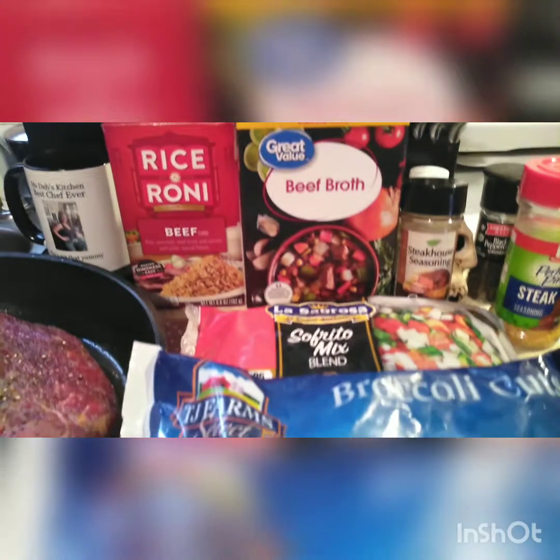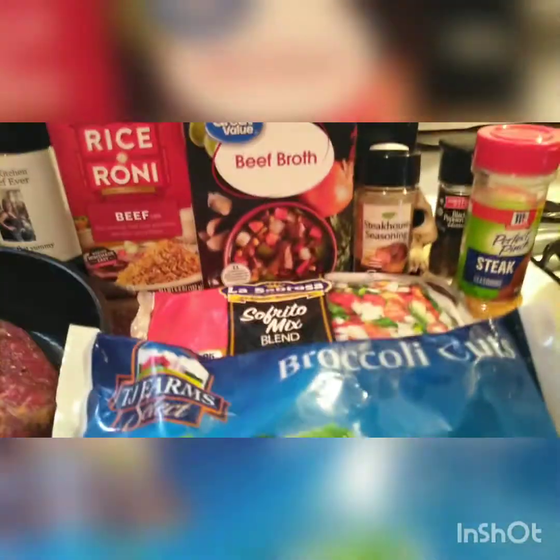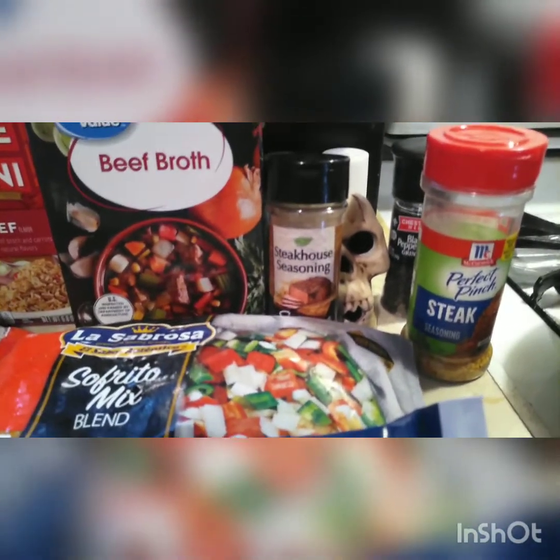I have some broccoli, some sofrito blend, my onions and peppers — I like the way they're cut — so I'm going to put that in my pepper and beef and broccoli. Then I have some beef broth that I'm going to use to make my gravy with some flour. I have some steakhouse seasoning, and I have the perfect pinch steak seasoning, which I make myself now. I do the chicken one as well. Not disregarding McCormick, but they taught me some things. I have some ground black pepper there.